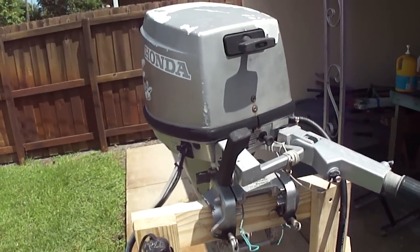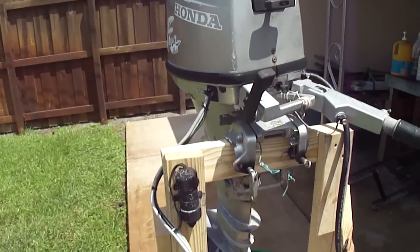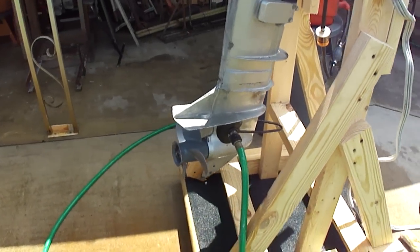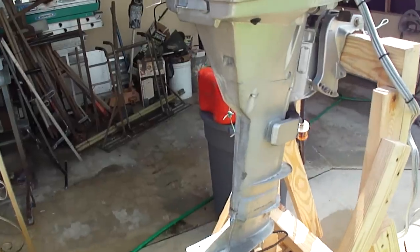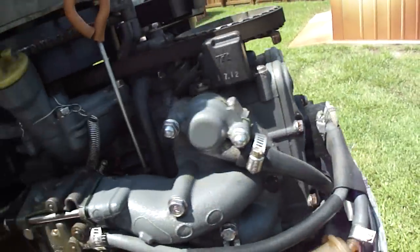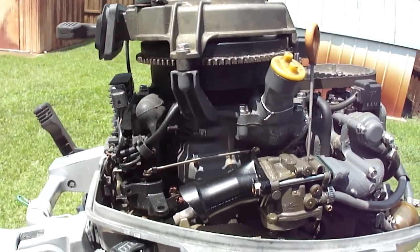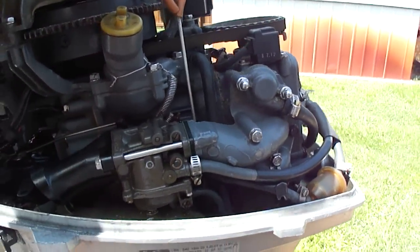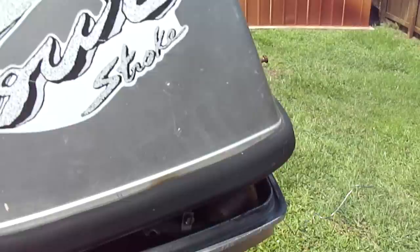It's not real pretty but it runs really good. Recently had two lower seals in the lower unit replaced along with the impeller, brand new starter, rebuilt timing belt, and ignition module — all within the last seven years, most of that work done in the past year and a half. It's electric start.